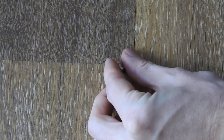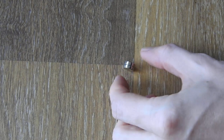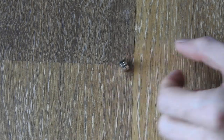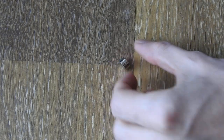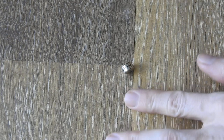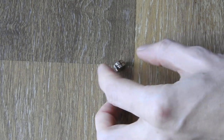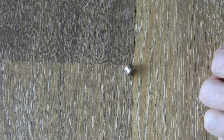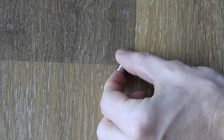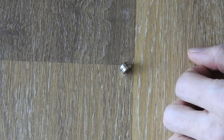So basically what you do is, you take the magnets like this and as you can already see, if the surface they are laying on is flat enough — this is just a regular floor, it is not really perfectly flat, but still flat enough — the magnets will automatically align always with the magnetic field of Earth.